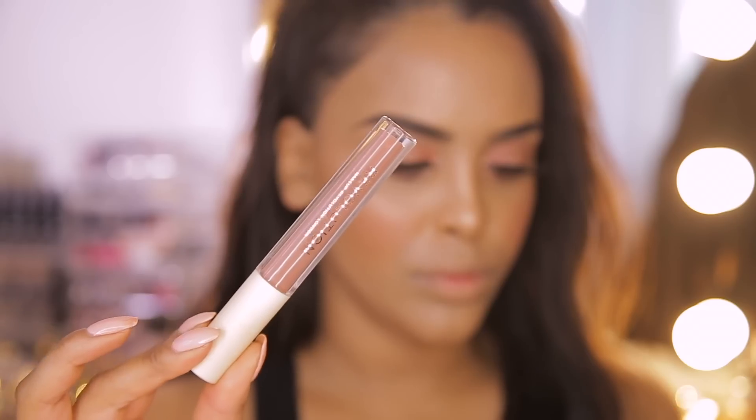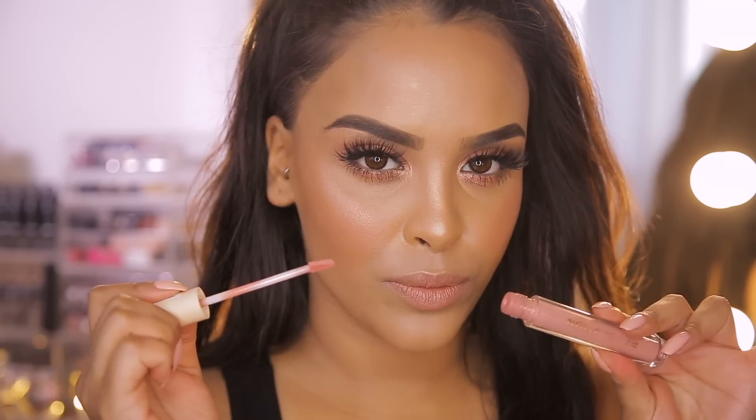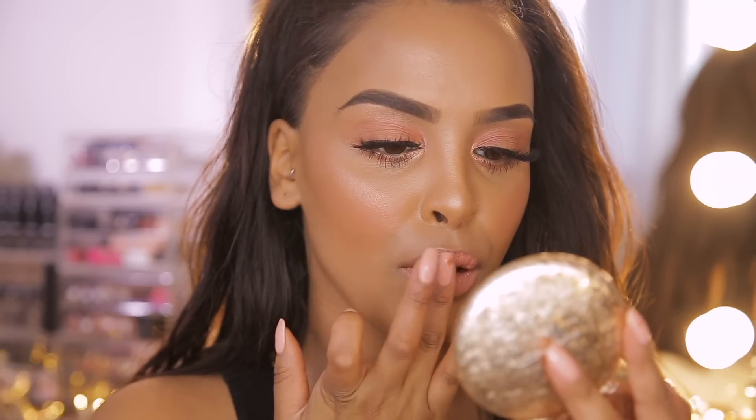I'm quickly going off camera to pop on my mascara and lashes just to complete my eyes, then we'll come back for lips and finishing touches together. Now that our lashes are on, I'm moving on to lips — I'm using the Revolution matte liquid lip in Stripped, a beautiful nude color, then also using the shade Buff in their matte liquid lipstick to bring back a little bit of that pink.